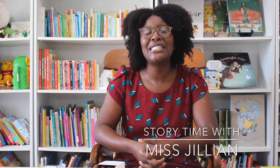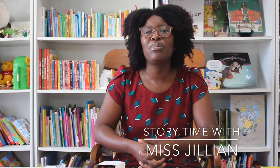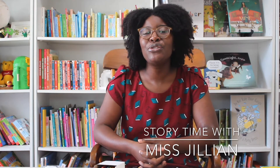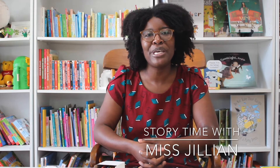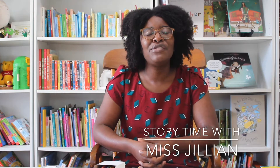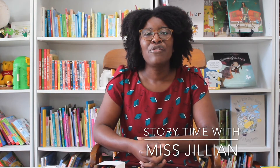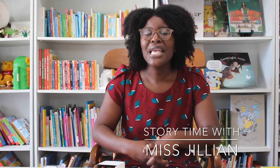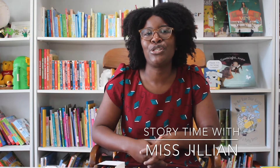Hello boys and girls. My name is Miss Jillian and I'm a librarian working with the Petersburg Public Library this summer for our virtual summer reading program. The theme this year is Imagine Your Story. Children of all ages are encouraged to be inspired by the world around them and write your own stories. I would love to hear what you have to say. For our first story time series I am going to read a book from one of my favorite authors — Dr. Seuss. Can anyone name a Dr. Seuss story?